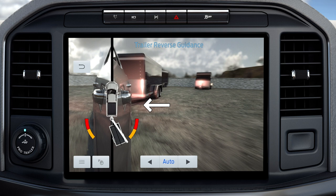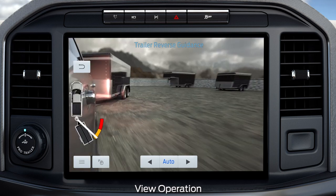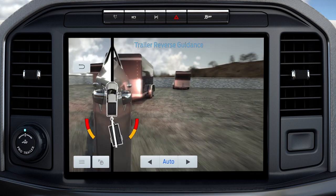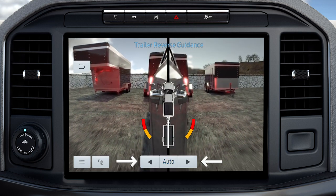This graphic can be seen in the normal rear view, bed camera, trailer auxiliary camera, and trailer reverse guidance camera views. In auto mode, this view moves as your trailer moves so that you do not have to adjust the camera as you turn. In manual mode, you can use the left and right arrows to see more of the driver or passenger side.